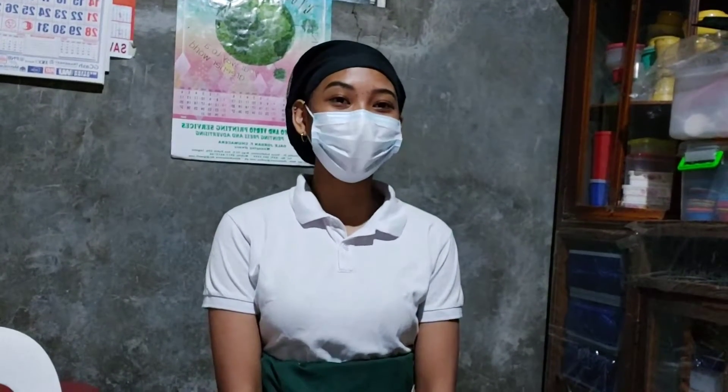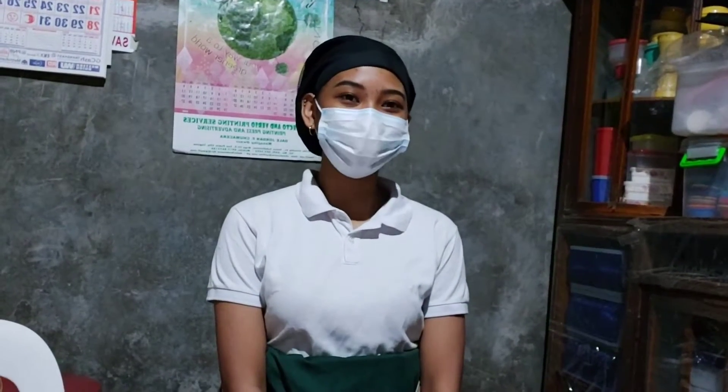Hey guys, I'm Laika Dayantia Masera and for today, I'm going to show you how to make poached eggs.